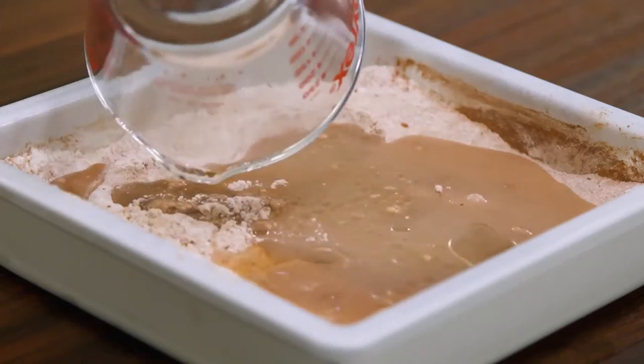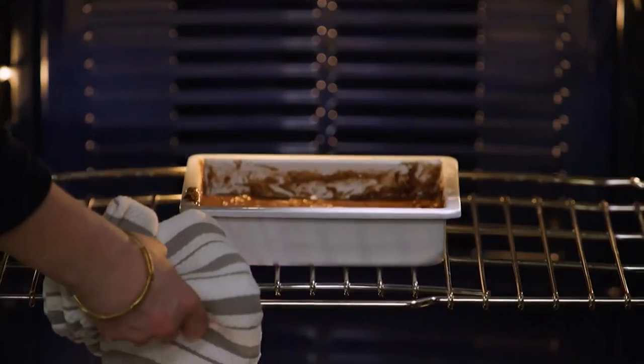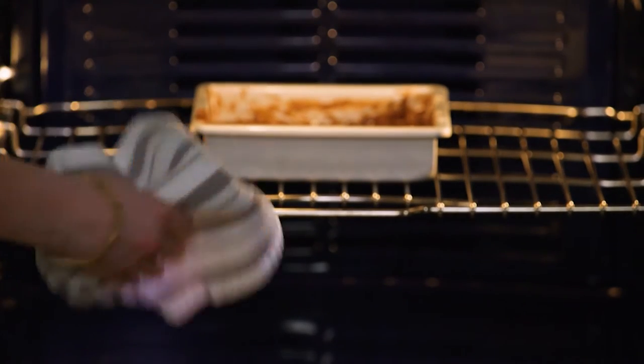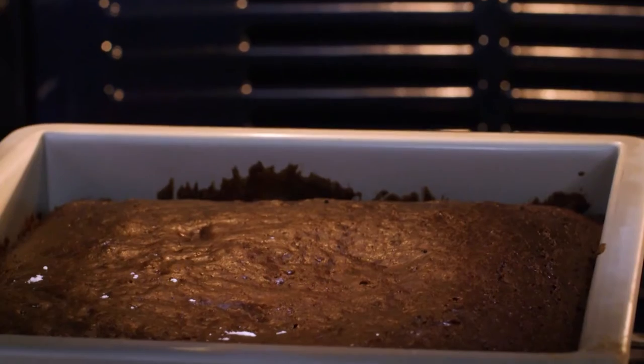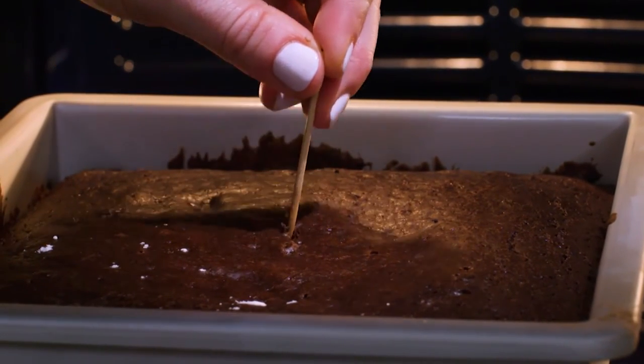Pour in a cup of water, and then stir until just a few streaks of flour remain. Now bake the cake at 350 degrees for 20 to 25 minutes. You know the cake is ready when a toothpick inserted in the middle comes out with a few moist crumbs, like this.